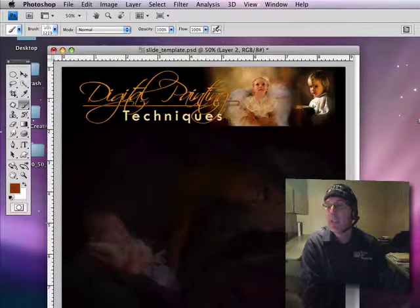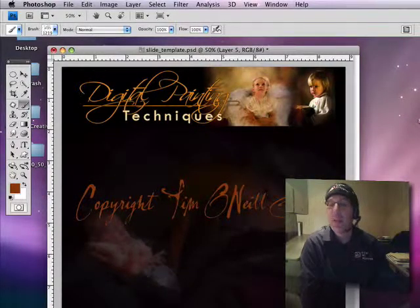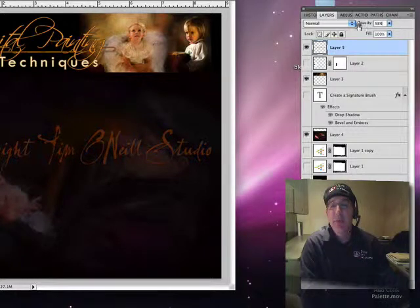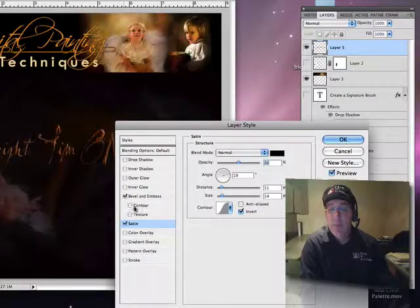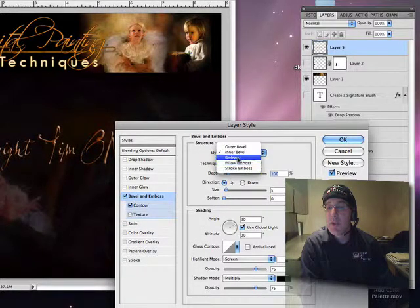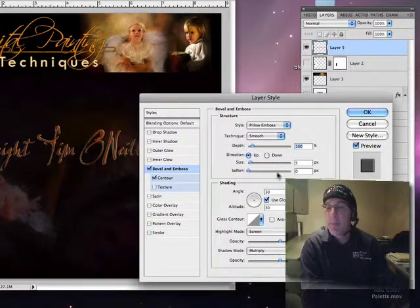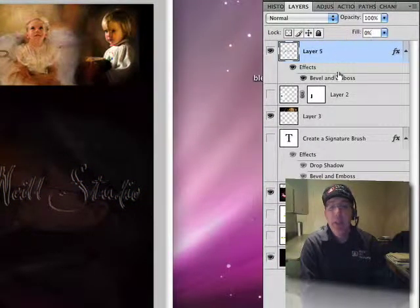I'm going to put this on a new layer. There it is. Now if you just want to use that as a watermark and not quite so bright, there are a couple different things you can do. One, you can bring down the opacity — one way to do it and have it still be in there. You can bring down the fill — another way to do it. Or here's a really cool effect: the Bevel and Emboss. I think I'm going to use Pillow Emboss. Click OK. And now you can turn the fill down, and you just have kind of an outline there.